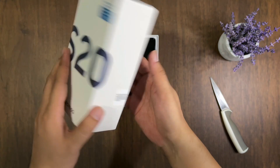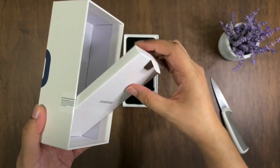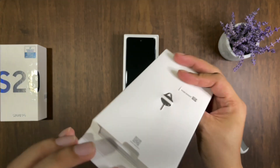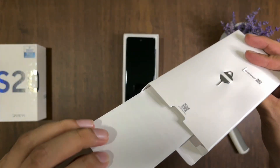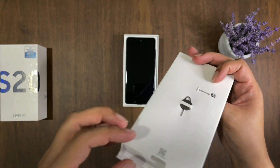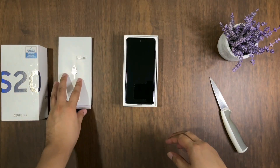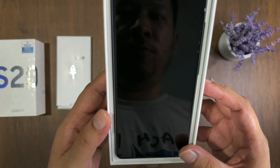Under the top cover, you can see there's something here. Let's see whether there's any case included. Nope, there is none. There's only a bunch of manuals, which I am not interested in. We have the SIM ejector tool. I'm going to put this aside. So this is the phone.